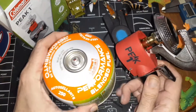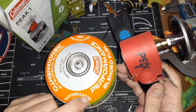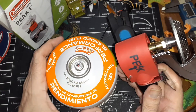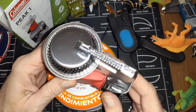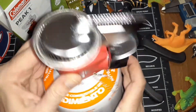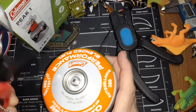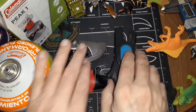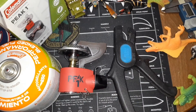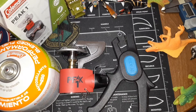It just screws onto one of these butane containers — they make a bigger size, the AutoCelante 250, but this one just screws in on top, and that becomes your base. It's threaded so you can take it on and off; there's a little valve in there. Anyway, thought I'd show that for you. The Ideal tool really is the ideal tool for wire stripping — thanks for watching and have a nice day!